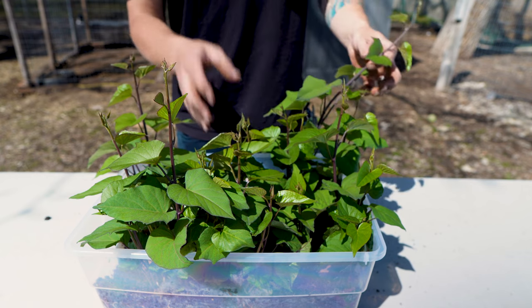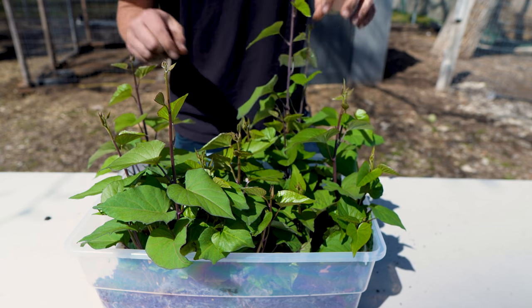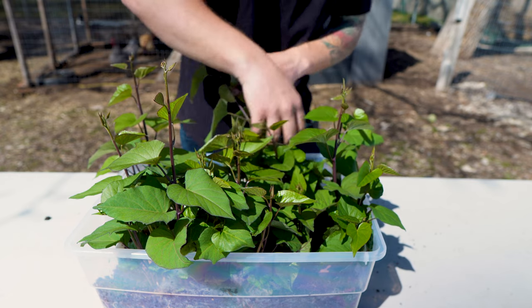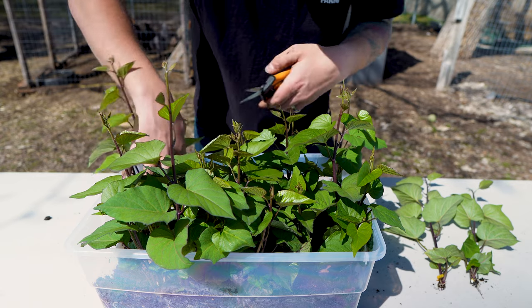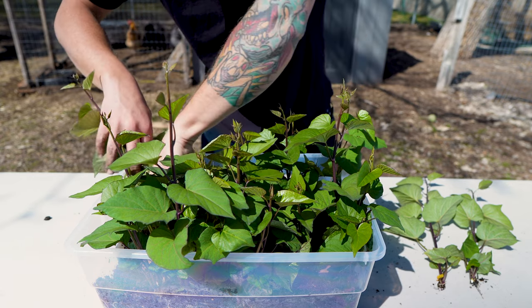At this point you've got potato slips that are connected to the potatoes, but we need to remove them from the potatoes and root these out individually. I'm going to dig down and try to cut this at the soil level. Realistically, these only need to be maybe three inches tall before you harvest them from the potatoes.